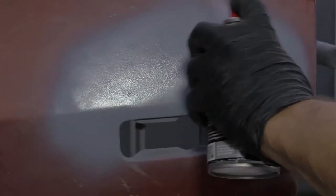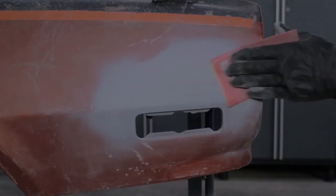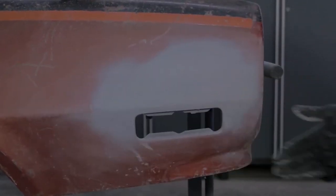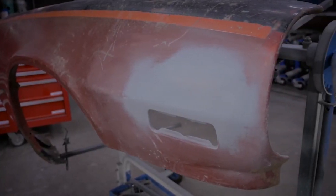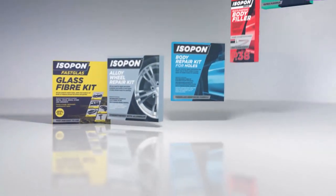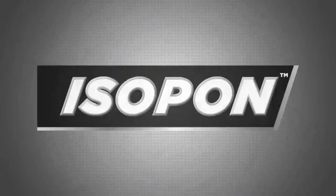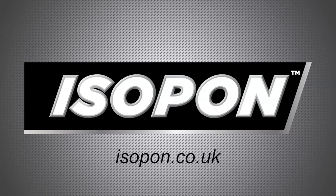If you apply multiple coats of primer, make sure you allow plenty of drying time. Once your primer is dry, you can use the fine grade sandpaper and prep the surface for the top coat of your choice. Here's a quick tip: use the primer to seal the back side of your repair from corrosion in the future. Isopon offers an easy repair solution for almost any damage, so for more information on the body repair kit for holes, the body filler kit for holes, or any other Isopon product, check out our website at isopon.co.uk.